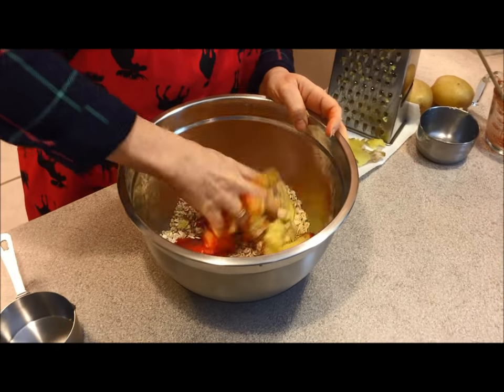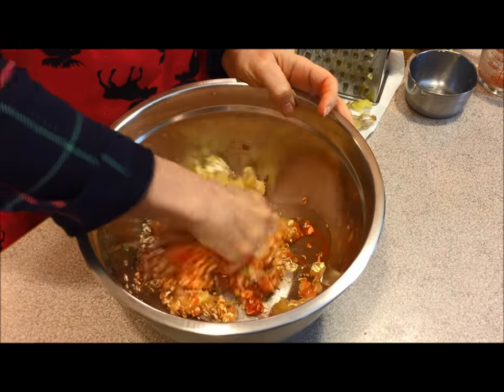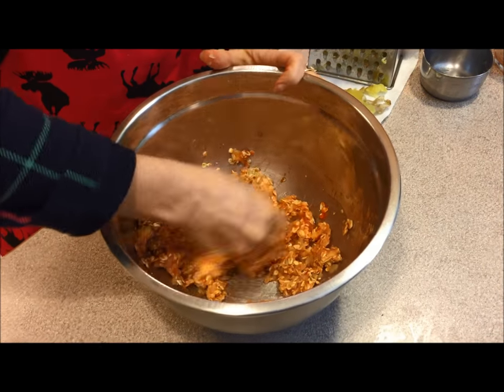It's going to have a very nice Italian flavor to it. You can see how I'm just mixing and squeezing — a lot of mixing and squeezing. So I'm going to work on this and we'll come back.